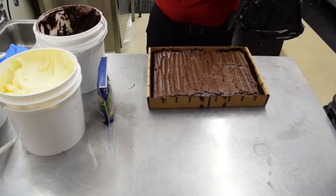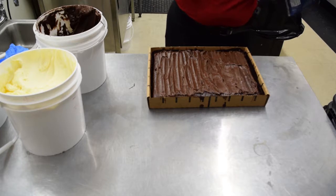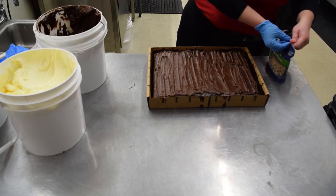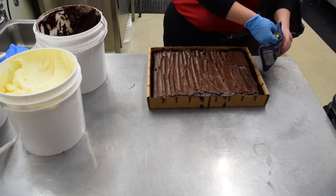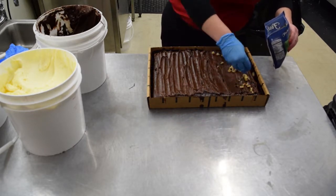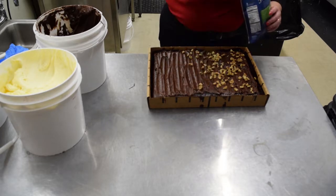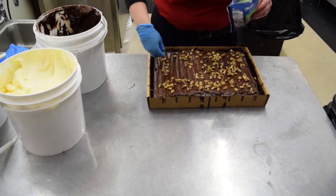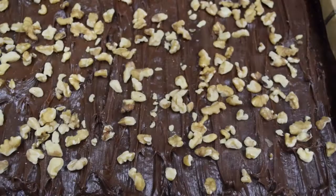If you do the brownies with walnuts, I would suggest doing them last so that you don't run the cross-contamination risk. Otherwise you'll have to clean and sanitize your table in between this one and the next variety. If you do this one last, you can just clean and sanitize at the end and be done with it. These walnuts are fairly large pieces — you can chop them up into a little bit smaller piece depending on the amount of texture and the look you're going for. Walnut brownies.